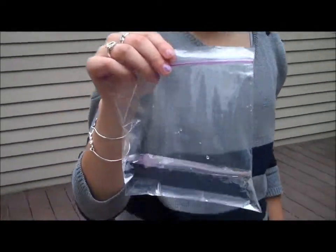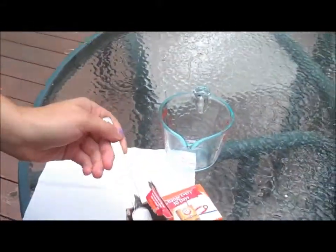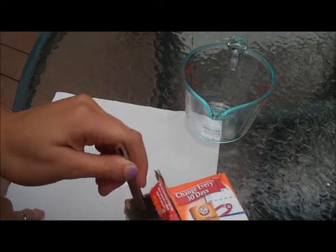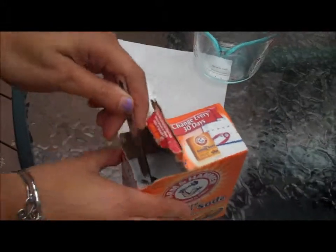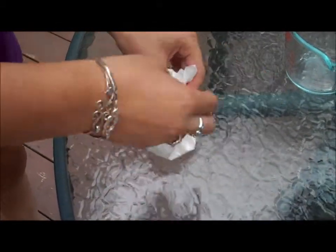This is what happened when we used the sandwich bag, which is bigger. In this bag is a mixture of a quarter cup of water and a half a cup of vinegar. Now we're going to add three teaspoons of baking soda onto this tissue. There's one, there's two, and there's three. Now I'm just going to wrap this tissue around the baking soda into a little pocket.